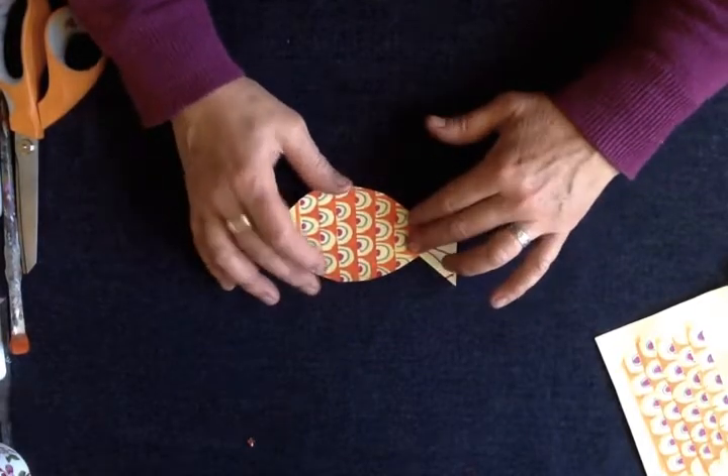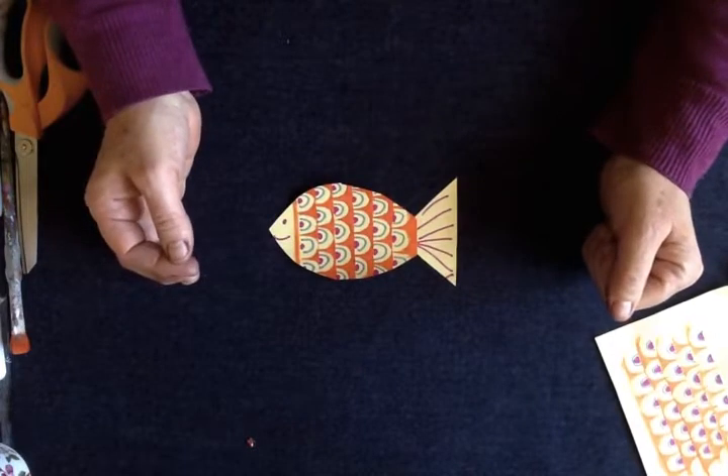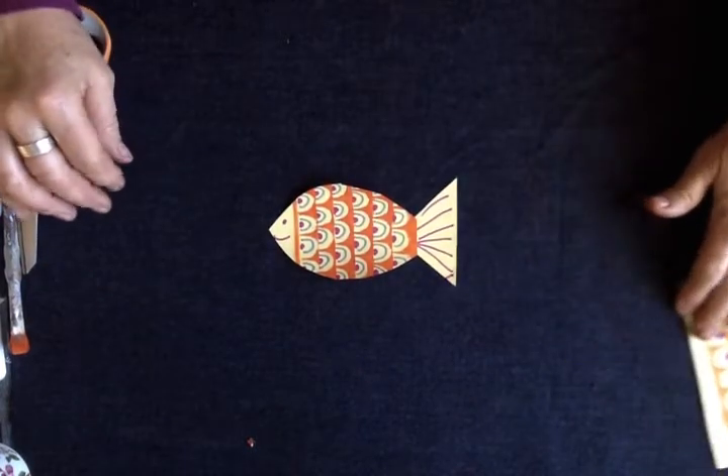You might need a hand holding those stencils down. Have a little go and see how you get on. Bye for now!